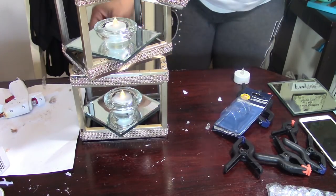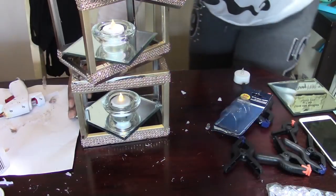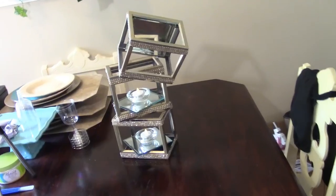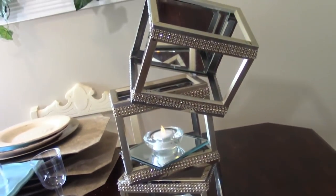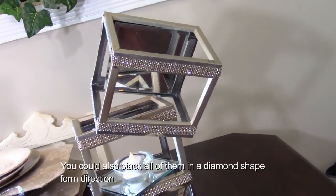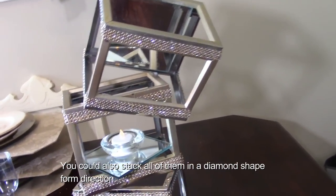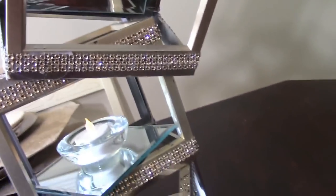Okay, that's what we have guys. I know you can't really see the top, so as always I'm just going to clean up my mess and then I'll come right back to showcase this. This is it — this is my tiered candle holder and I really like the way it came out. I used four-by-six picture frames, added some bling on the edges, and here is the mirror candle plate right there.